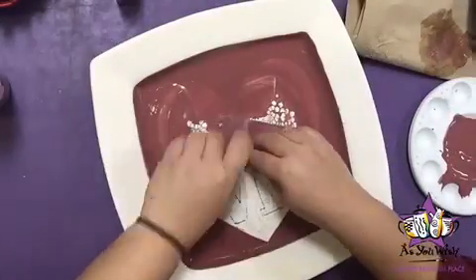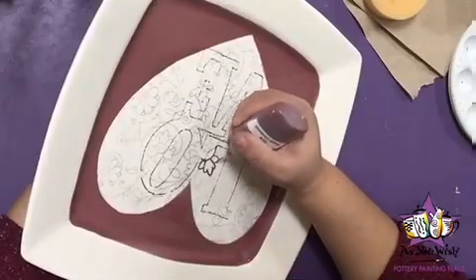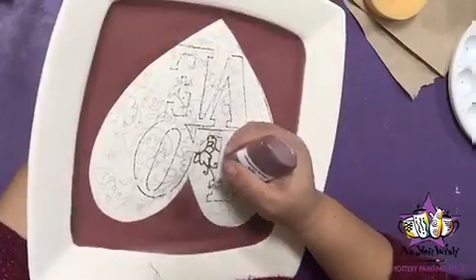Remove the contact paper with a pin or the backside of a fan brush. With a Simply Cinnamon fun writer, go over the Spolvero design. Avoid the letters as we will fill them in later.